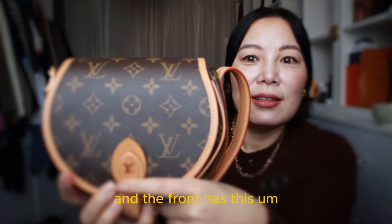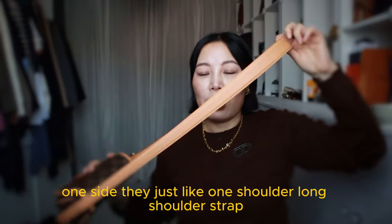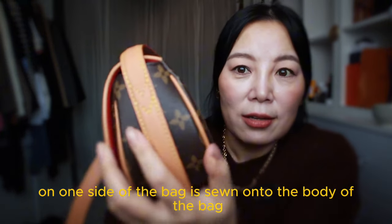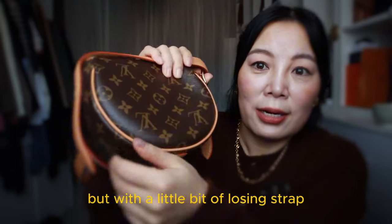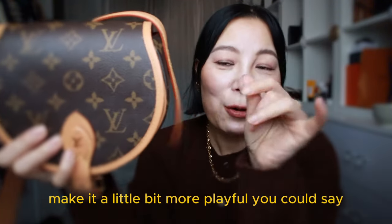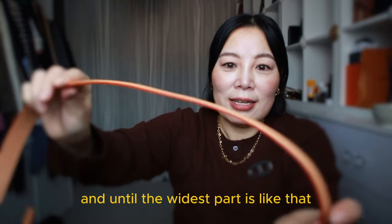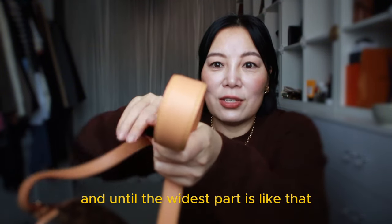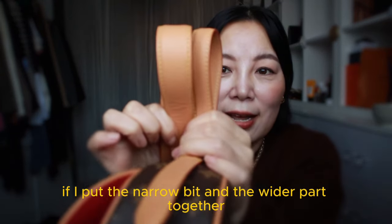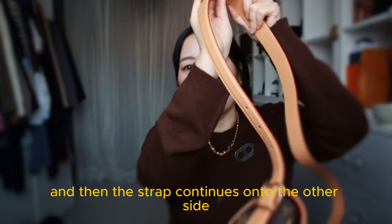The front has the Louis Vuitton monogram. On the side, there is one long shoulder strap. On one side of the bag it is sewn onto the body of the bag, with a little bit of loose strap as a feature to make it a little more playful. The strap gradually gets wider and wider until the widest part. You can see the difference in width between the narrow bit and the wider part. The strap continues onto the other side.